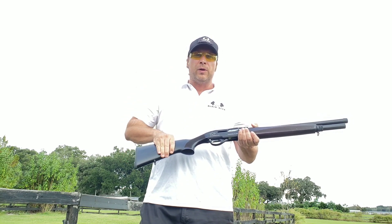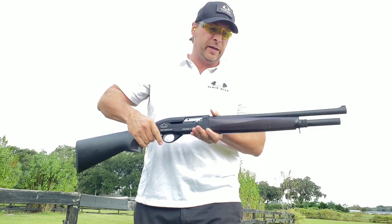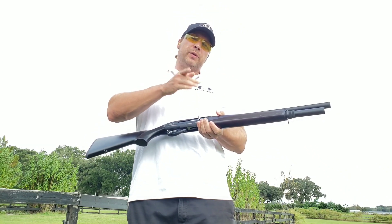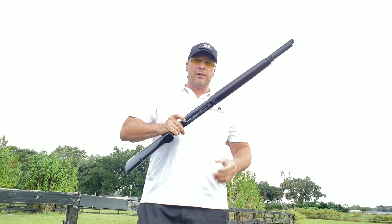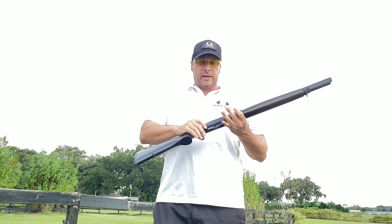Real walnut stocks — this isn't some synthetic, this is black walnut as you can see. Butter smooth operation, nickel bolt, nickel charge handle, extended mag tube. It comes with a shorty grip as well. Let's get going.